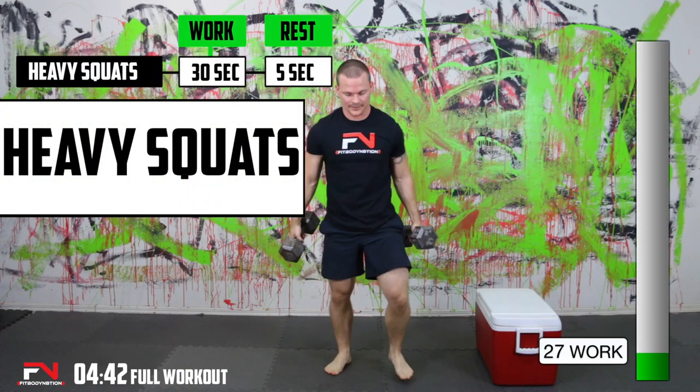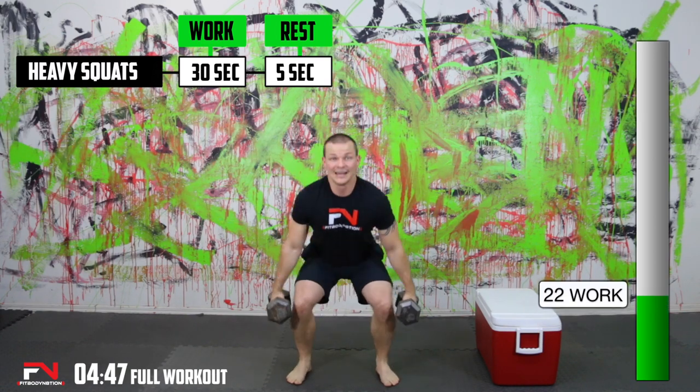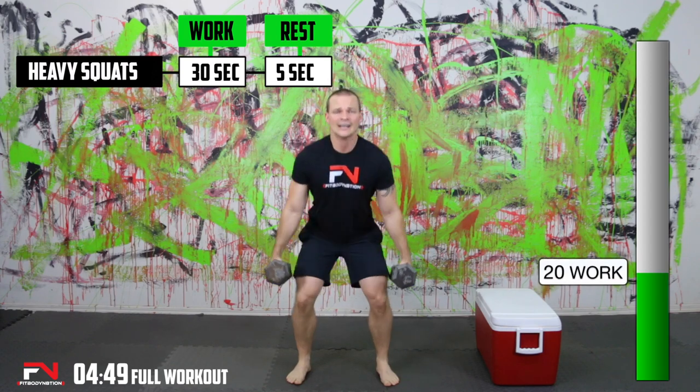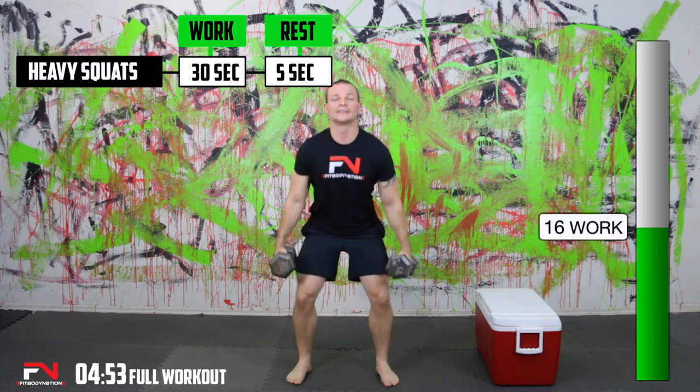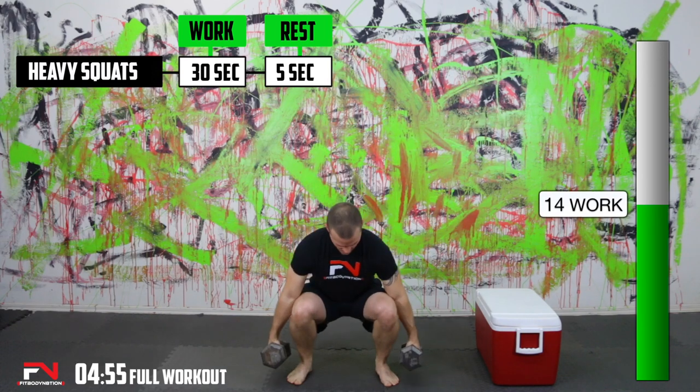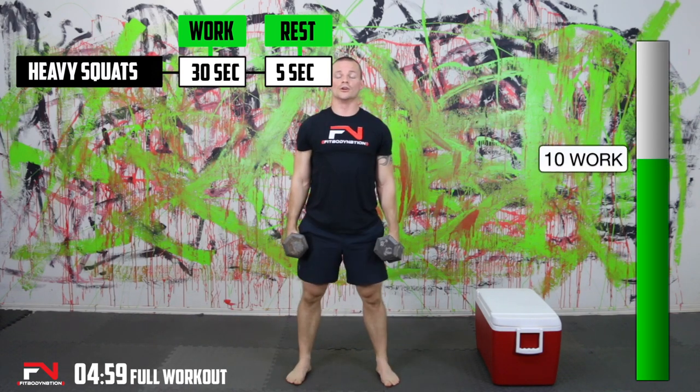Heavy squats now — nice and low, keep the weight on your heels. That five seconds is not a lot of time to write your numbers, but that's what makes this a challenge workout. If you have somebody close to you, you can have them write your numbers for you so you don't have to take yourself away from the workout.